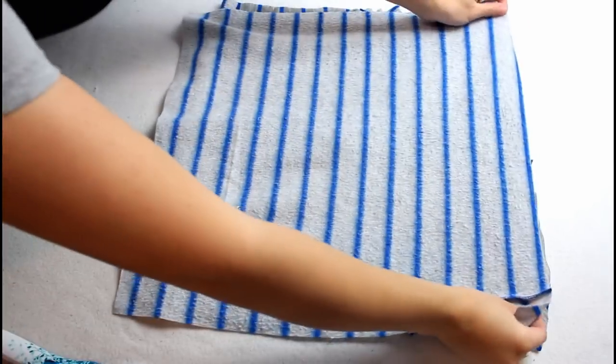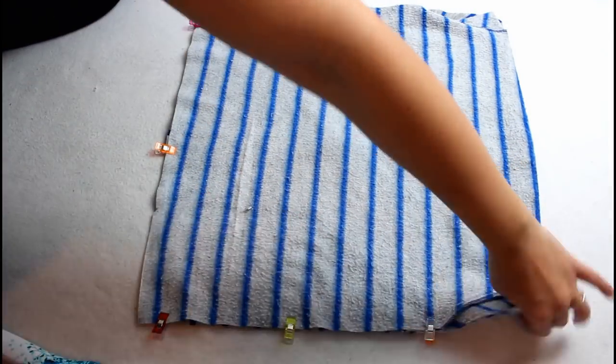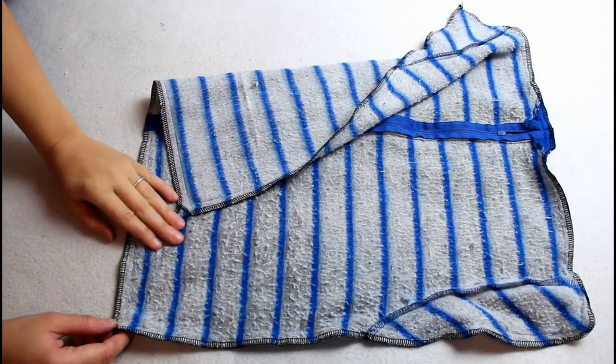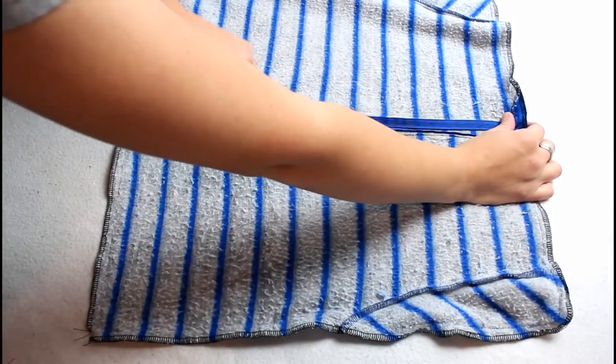Lay the two squares right sides together and add plenty of craft clips around the outer edges. Sew all the way around the outside using a half inch seam allowance. I went ahead and serged the raw edges on mine as well to make sure it was nicely finished inside.